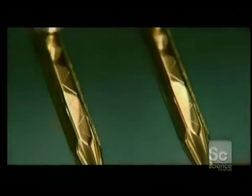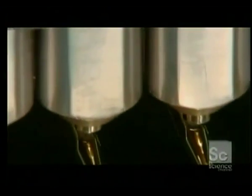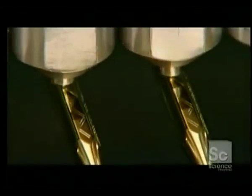Here's another model with an etched design. A computer-guided machine engraves the fine, intricate pattern with a diamond chisel. The casing is brass, but they'll plate it in a precious metal, such as gold, platinum, or rhodium.